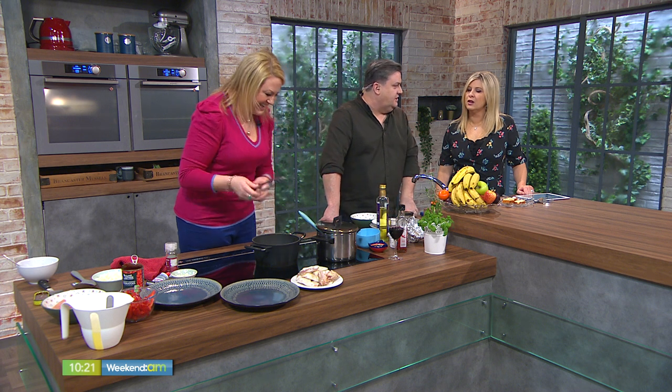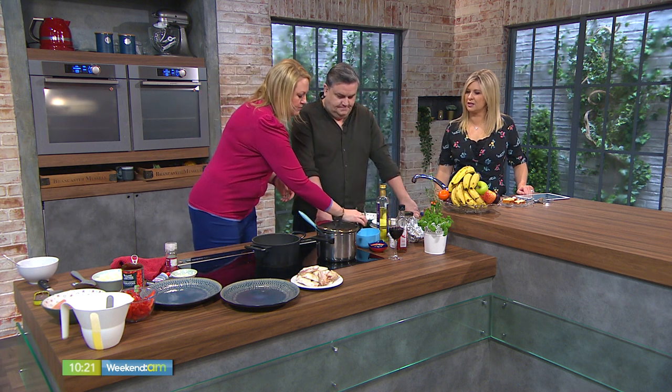Originally in this recipe I used to have the chicken on the bone, but then you have to take the meat off the bone, so it's a little bit of a faff. So I simplified it — chicken thighs and chicken breast together.